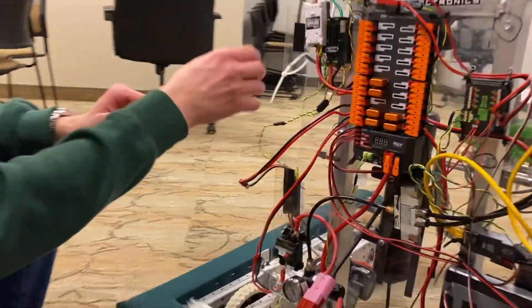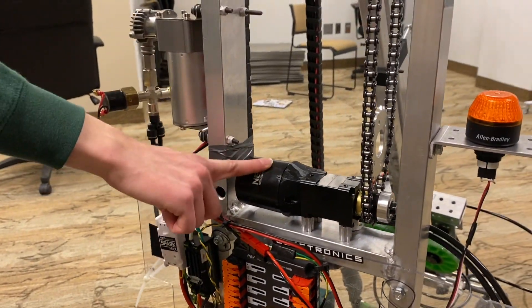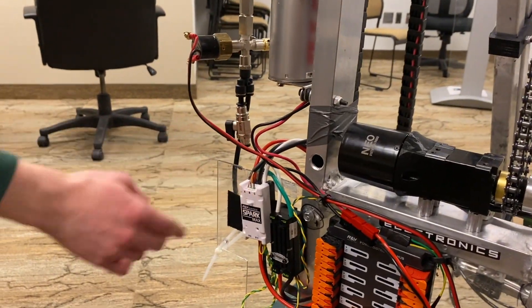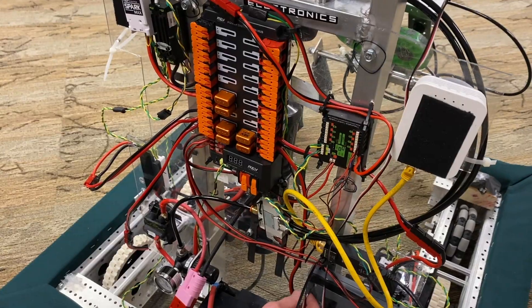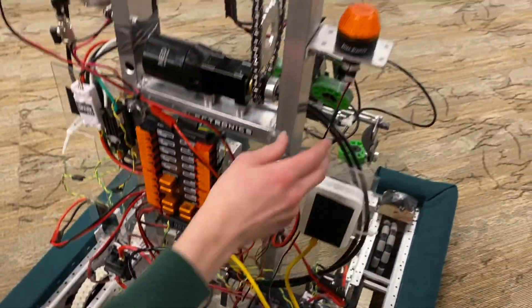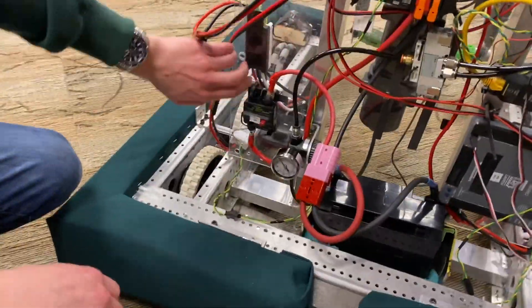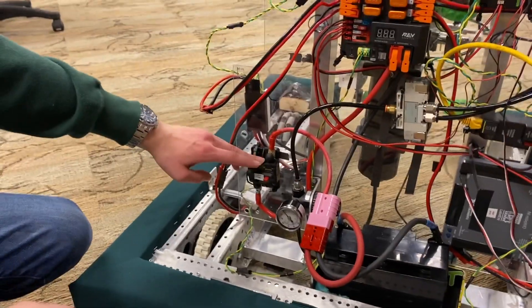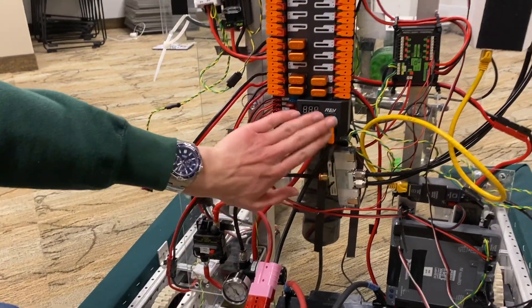For our motor controllers, we have Neos running all of our drivetrain using Spark Maxes, as well as a Neo on our lifting arm controlled by a Spark Max. We also have a Talon SRX routed up through and down to our extender arm. A wire coming out of the RoboRio also goes to our RSL, which needs to be mounted and visible. At the bottom left of our electronics panel is the breaker, which goes directly to the battery and back up into our PDH.